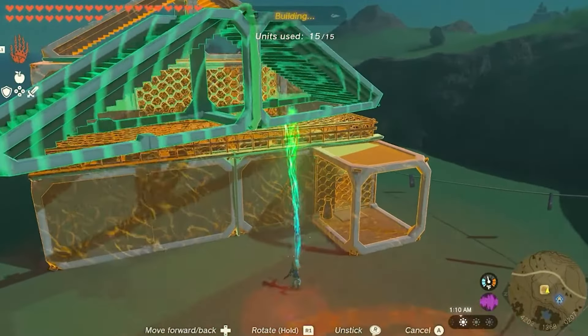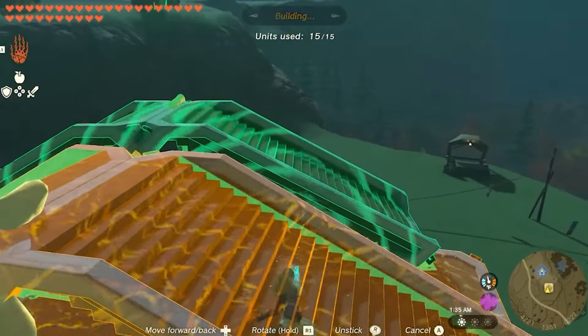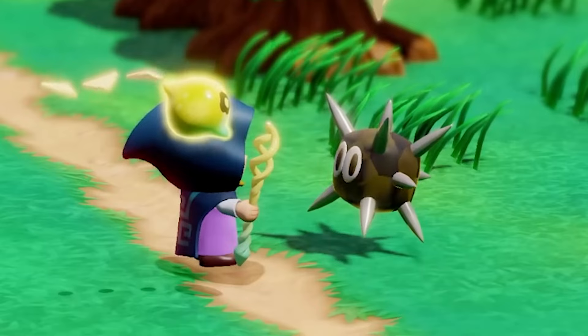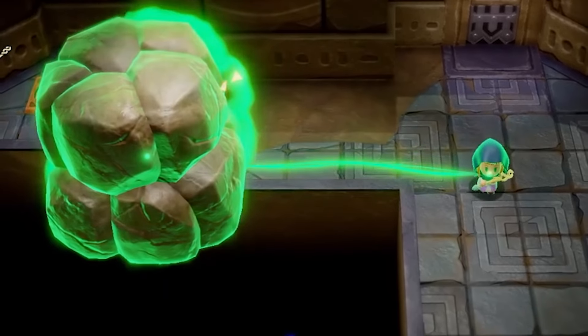Can you believe this guy? He's just over here using beams of light to craft houses. Bond works even on enemies and Echoes, allowing Zelda much more creative room for battles and puzzles.